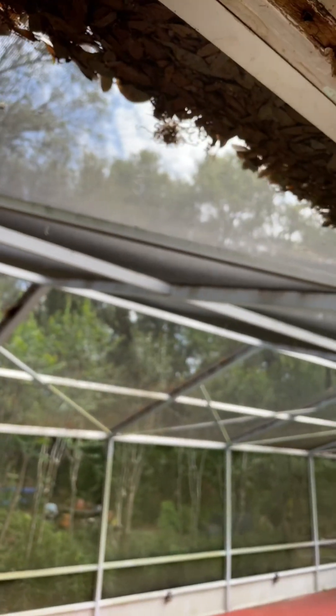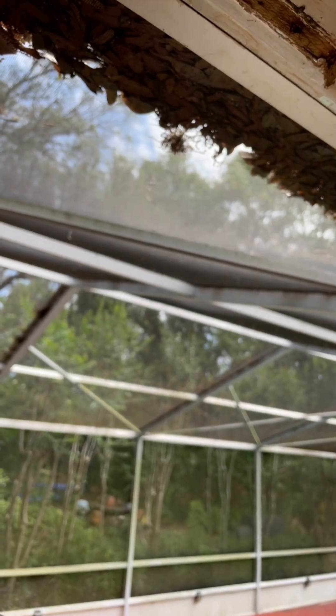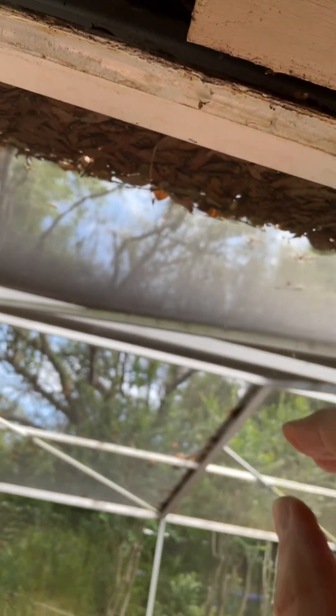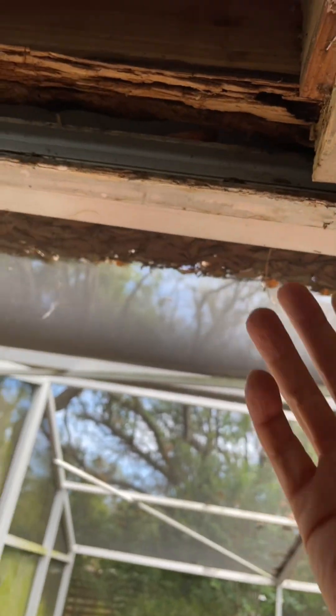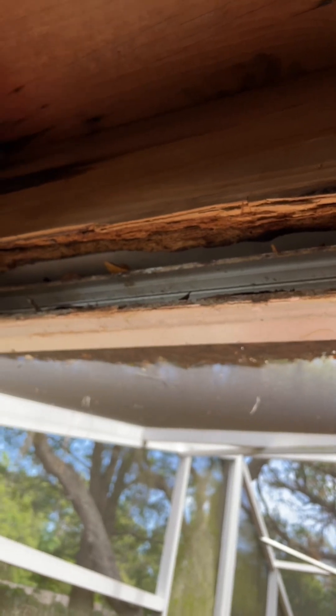I've actually thought about replacing the screen cage because it is an old style, and at that point, once the old screen cage is out of the way, I'll come back in here, cut that out, and do it the right way.